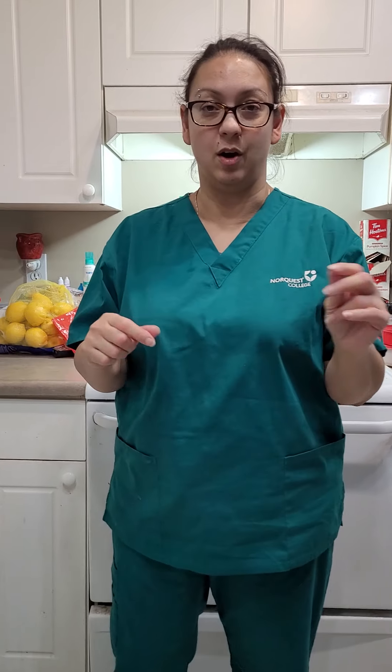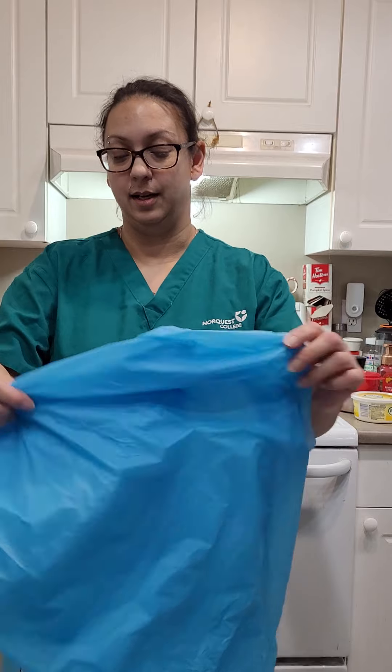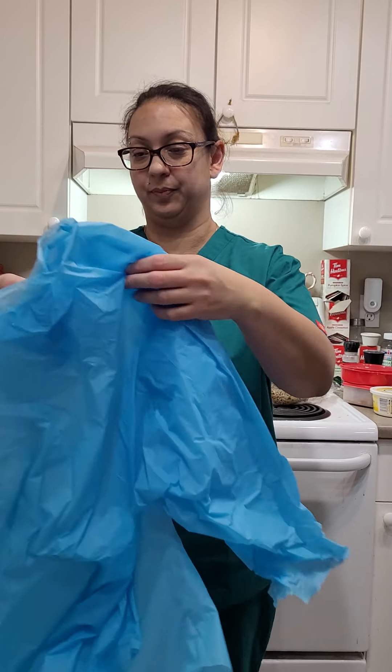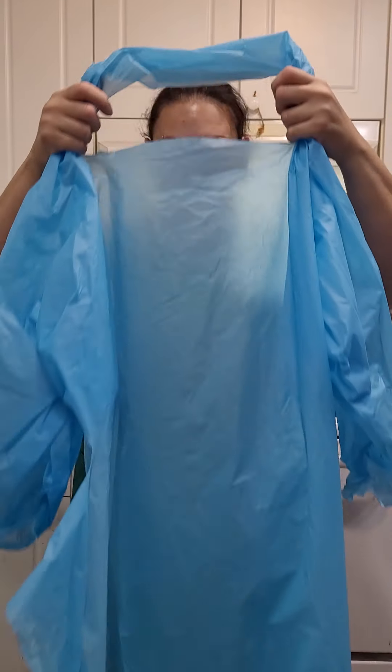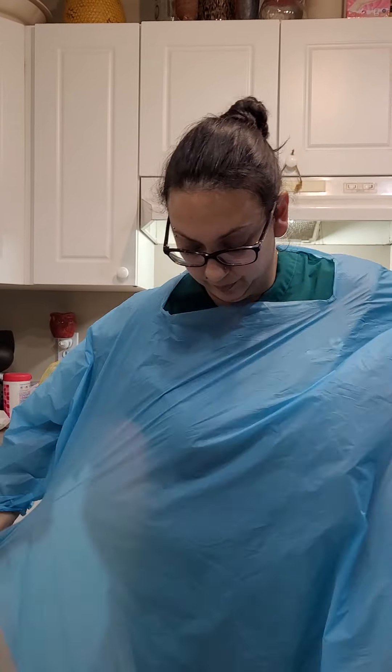Next we'll be putting on the gown. I will be putting on the gown now. Make sure we tie it in the back.